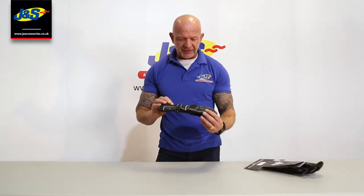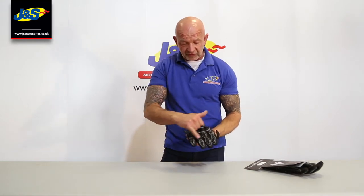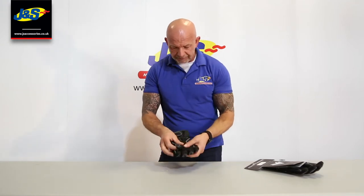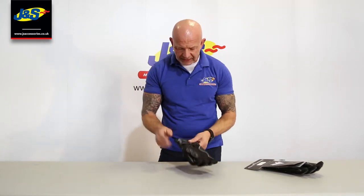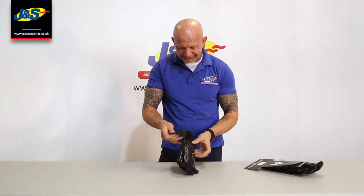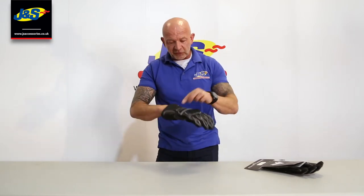It just comes in the one colourway, with reflective stitching and reflective piping on the back there as well, and suede on the palm. It's a leather textile mixed glove — nice and light. Let's just open it up inside; it is waterproof and of course it is CE certified as well.